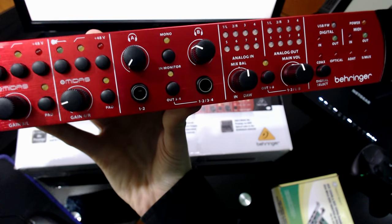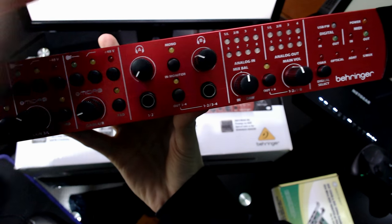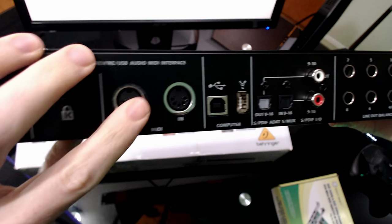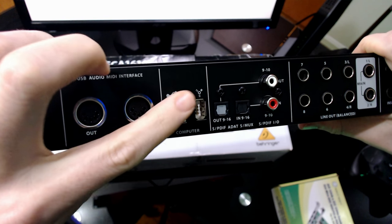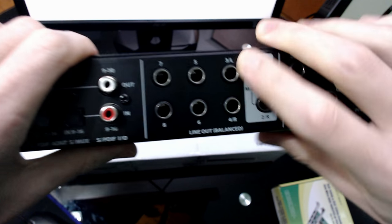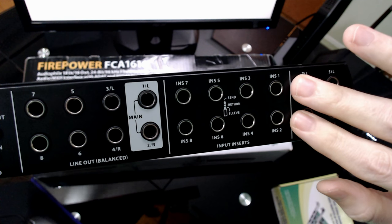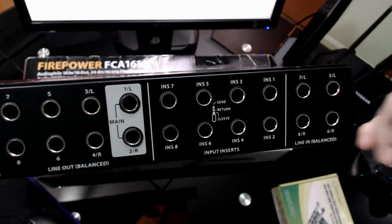Two headphone jacks with a mono switch between them, plus your analog in, analog out LEDs. On the back, it's your standard MIDI in, MIDI out, USB 2 and Firewire. Light pipes, ADAT, and SPDIF. Eight line outs, two of them being left and right for your main. But we also have eight insert jacks. That's neat. Followed by the four line level inputs to give you the total of eight.